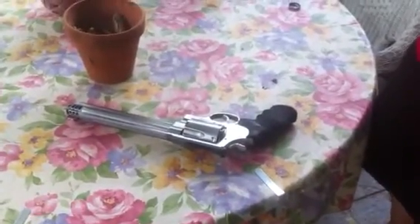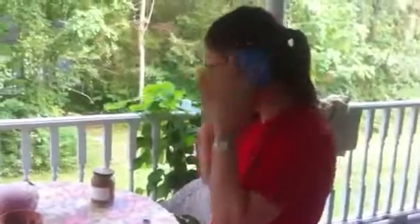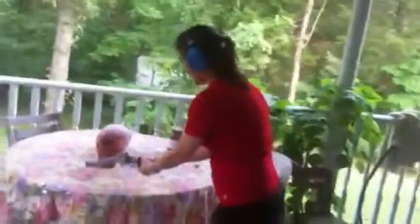You want to pick it up? Hey, I'm going to show it to the camera. Are you ready? Are you ready? You know, when you cock it back, you're just going to hold on tight. Did she know?